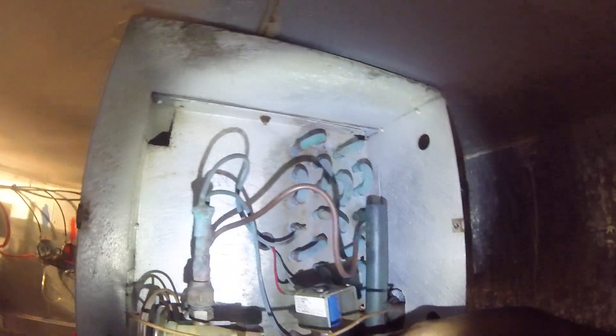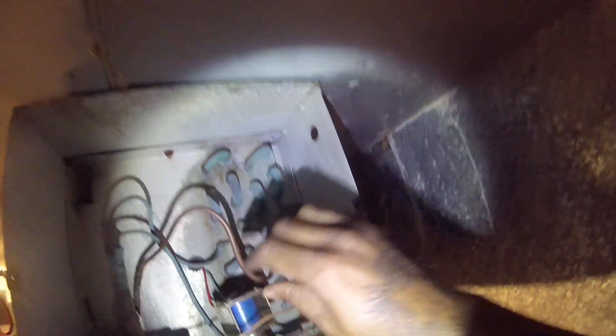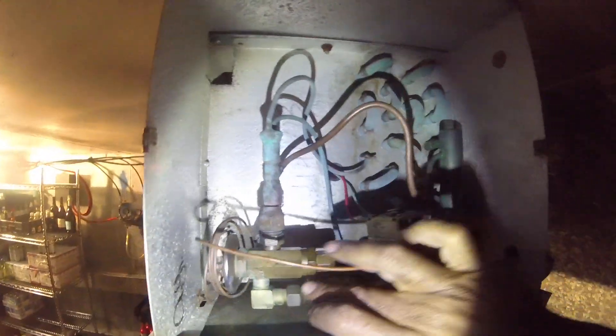I just noticed this. So the cylinder valve is probably leaking around there somewhere, or it could be the TXV.